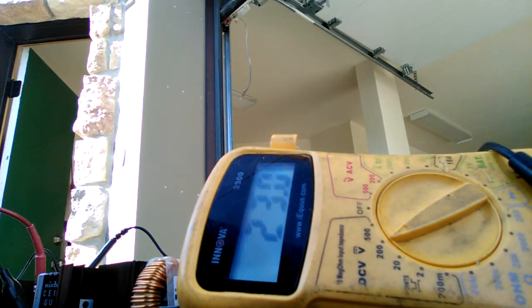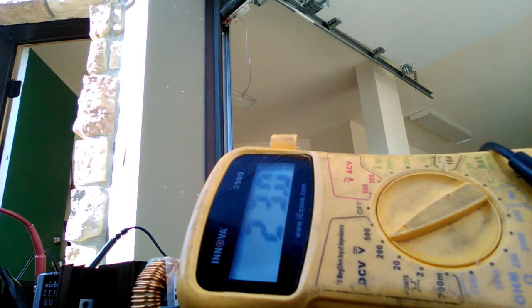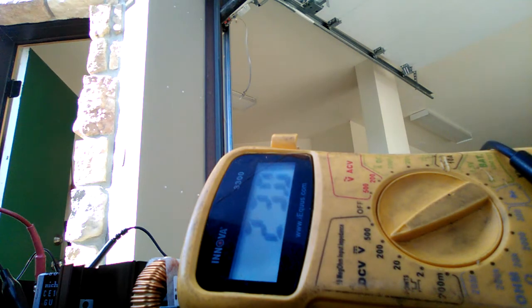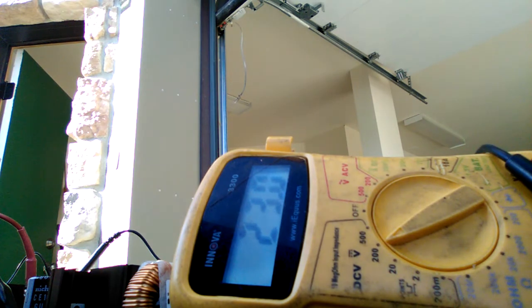We have the old college try going here — the old college try at Circuit 23. We're gonna try and start it up, get my hand out of the way, and we'll just see what happens here. Let me get this other — I've got two things recording. Here we go.